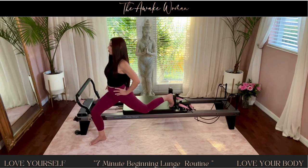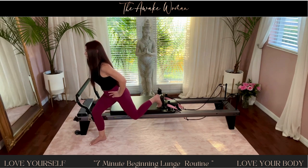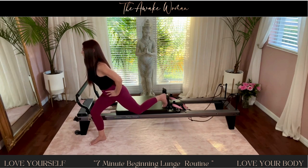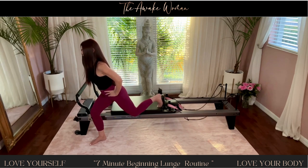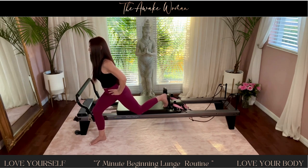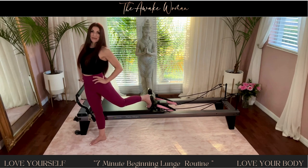Now let's hold it down on one, but hinge your body forward. And now bring that back leg in and out. Ten, nine, and eight, seven, six, four, five, four, three, two, and one. Come all the way back in.